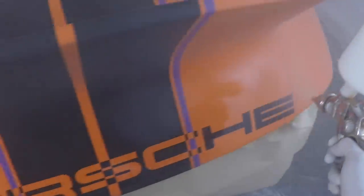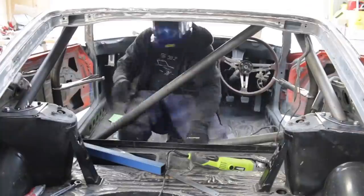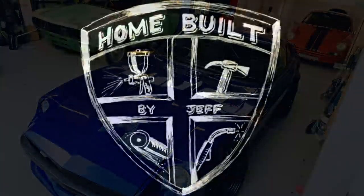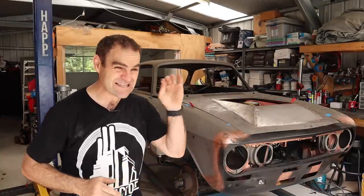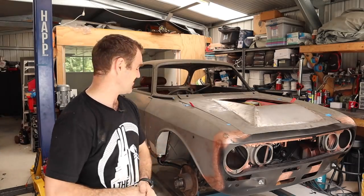Hey guys, welcome back to Homebuilt, and in this episode we're getting back into the inside of the Alfa Romeo. For those of you who have been following along, hopefully you're enjoying what you're seeing. If you are, please subscribe if you haven't already, because that will really help us get to that 100,000 mark. We're so close.